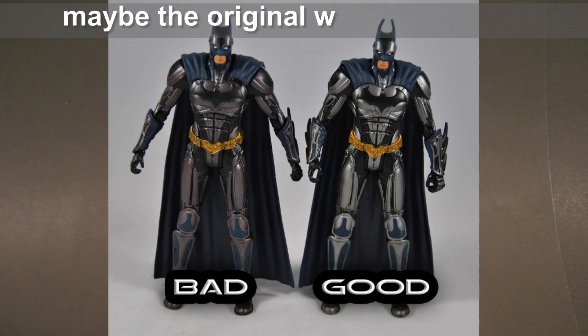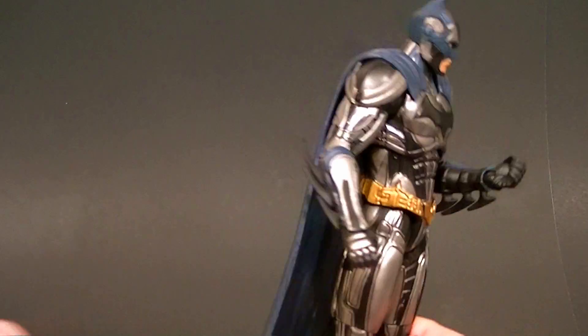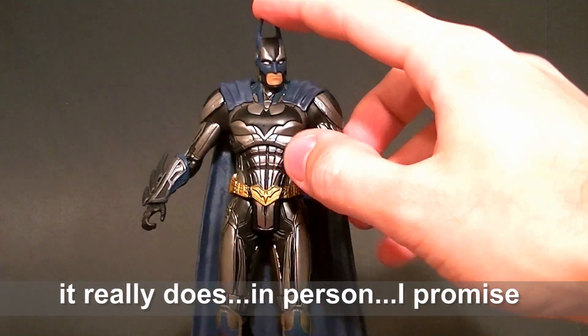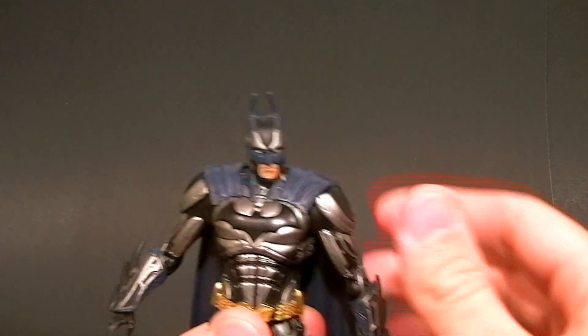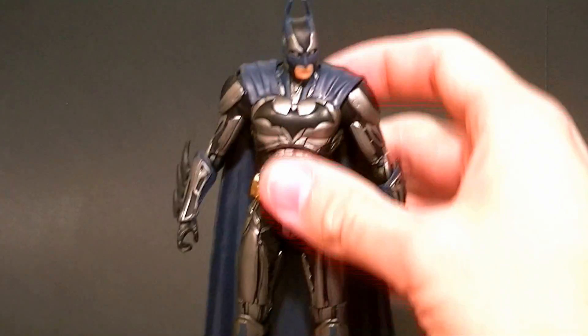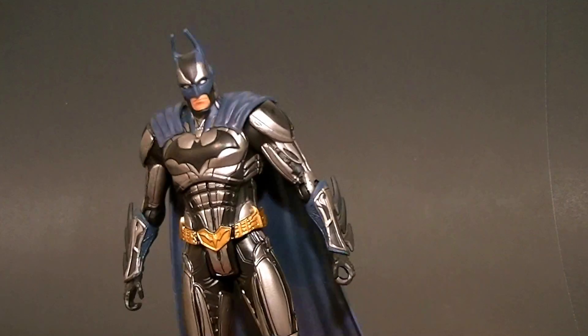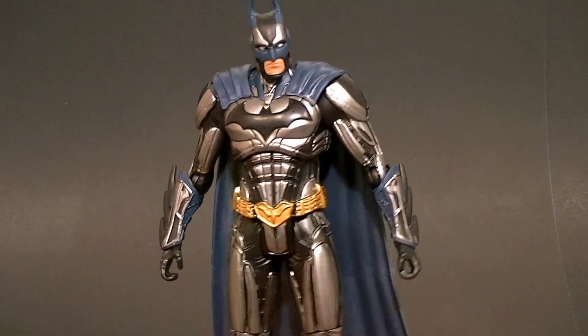That bronze and purple — I'll show you a picture of it — it's not nearly as ugly as that original version. Same figure, still stands six and a half inches tall, still has pretty limited articulation, but it looks so much better. He's definitely worth picking up just to have standing there because he looks really good. You can't pose him very well at all, but it's definitely a cool looking Batman figure. The head's still a little bit small.